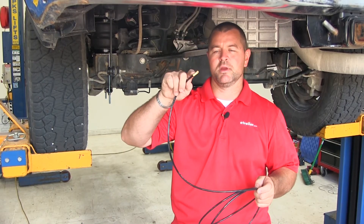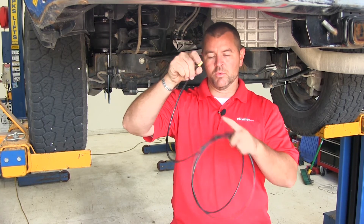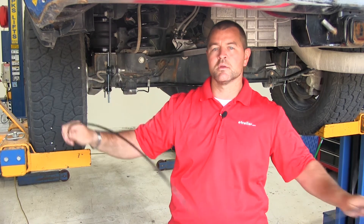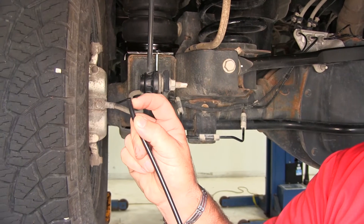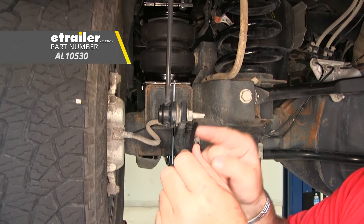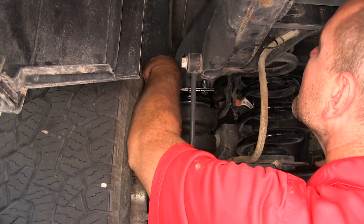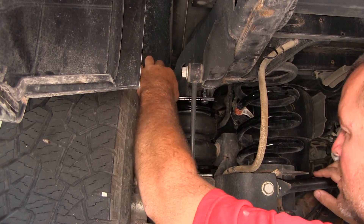You're going to have one airline tube with a fitting on each end. Take those two fittings, put them up next to each other, find the center, and cut the line in half — that gives you the line for each side. When you cut the line, make sure it's flat and not kinked or pinched. Insert one end into the air fitting on top of the bag, push it in until it stops, then give it a little tug to make sure it's inserted.